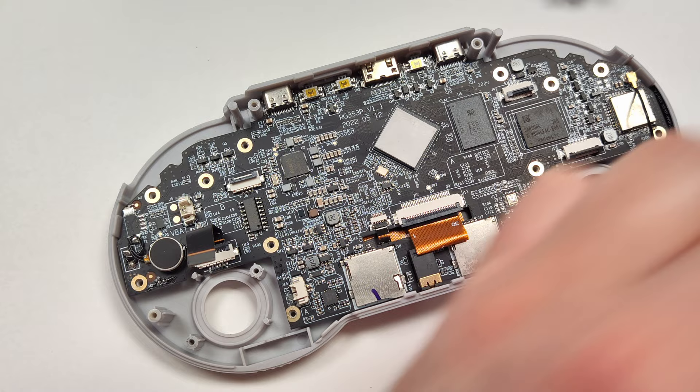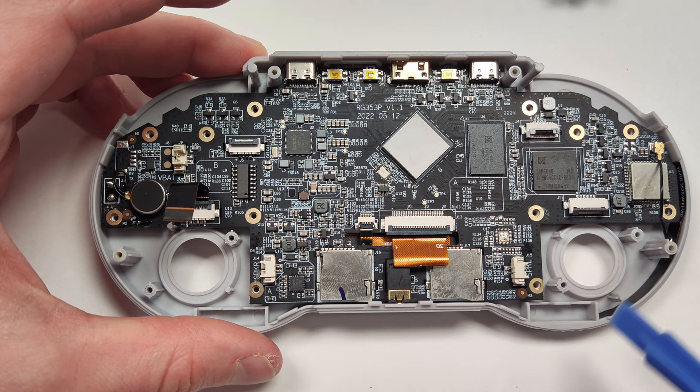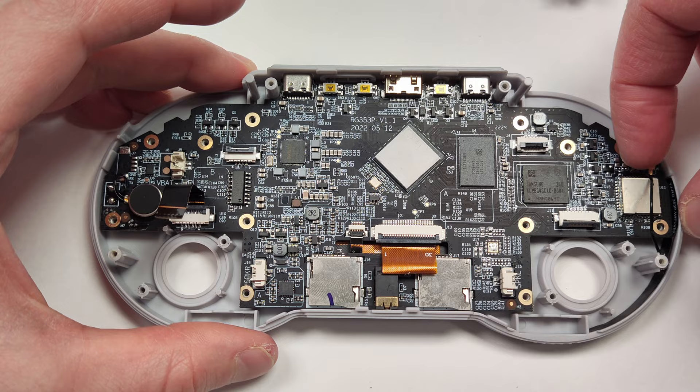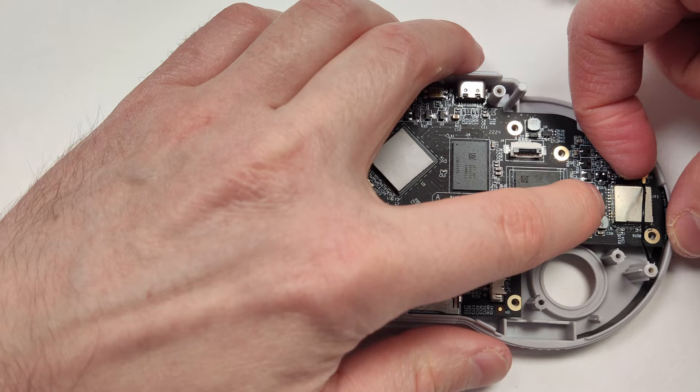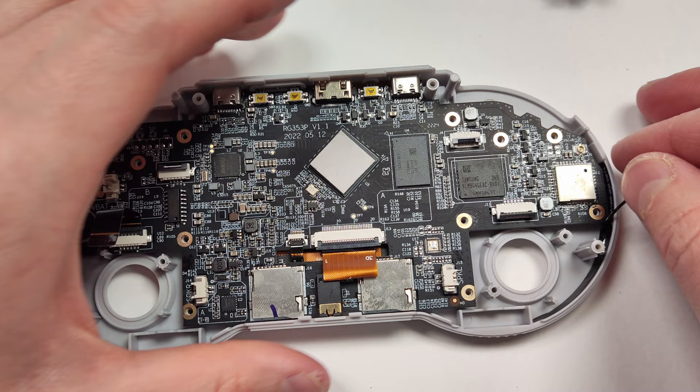Before we lift up anything else, there are two more ribbon cables we need to remove — there's one here for the screen, and I'm not sure what the other one's for. The Wi-Fi antenna is something we also need to remove. They did a really poor design here with the Wi-Fi antenna — they decided to glue it to the outside wall, and it's right behind this little post. If you plan on swapping shells, you'll likely have to take a heat gun to this and peel it off a little at a time. That post is probably going to get in your way, so that's going to be quite a challenge.